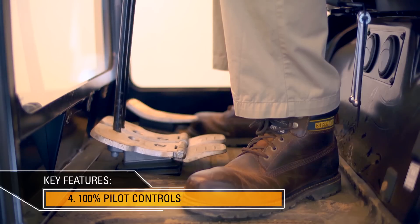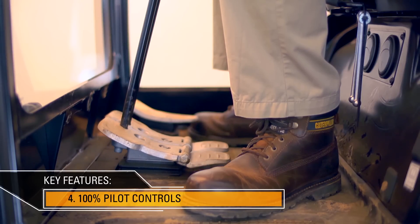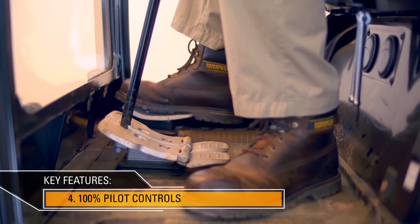The machine's performance is enhanced by using pilot controls throughout. All the machine's functions are operated using hydraulic valves, making it very controllable and also reducing the maintenance and downtime that you'd need if you were adjusting cables or linkages.